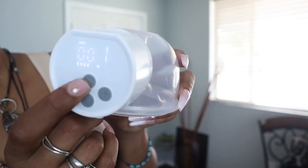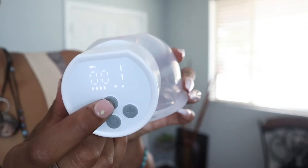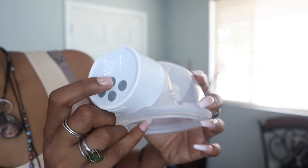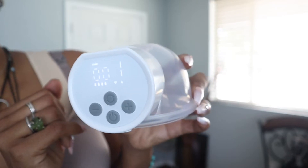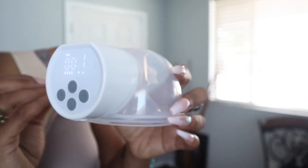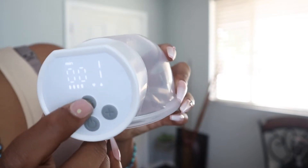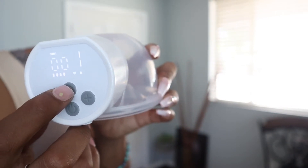And then you have three different modes. You have stimulation and you have expression. And then you can do them together as a mixed option — it does both at the same time. You guys can see that little drop and the heart icons: one, the other, or both. Really cool setup.